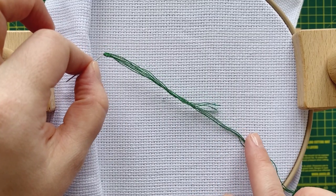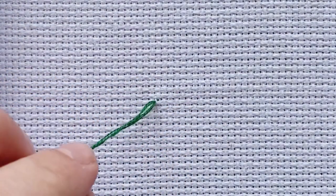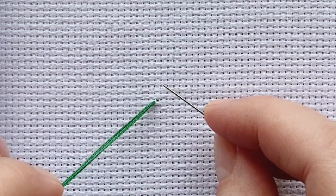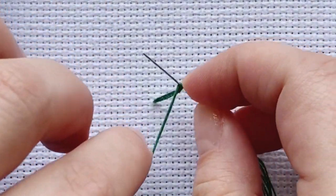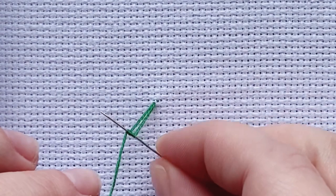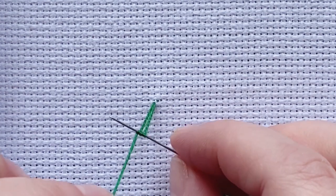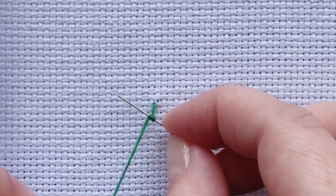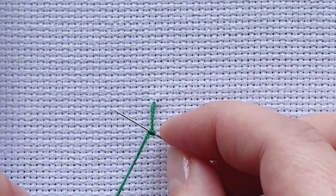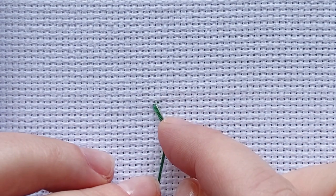I want to show you what I'm doing quite properly. I am going to go up here. Then, I'm holding my thread, I'm making two loops and I'm holding it really quite taut. This has got really good tension. I'll keep on holding it. While I slide down with my needle, go back down through a different hole than the one I came up in.